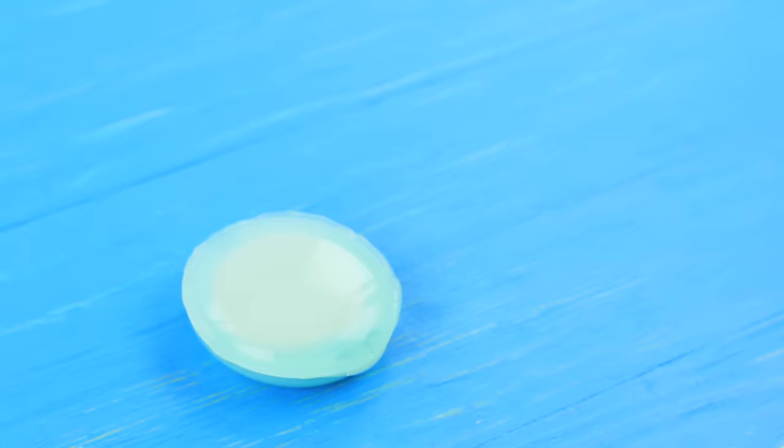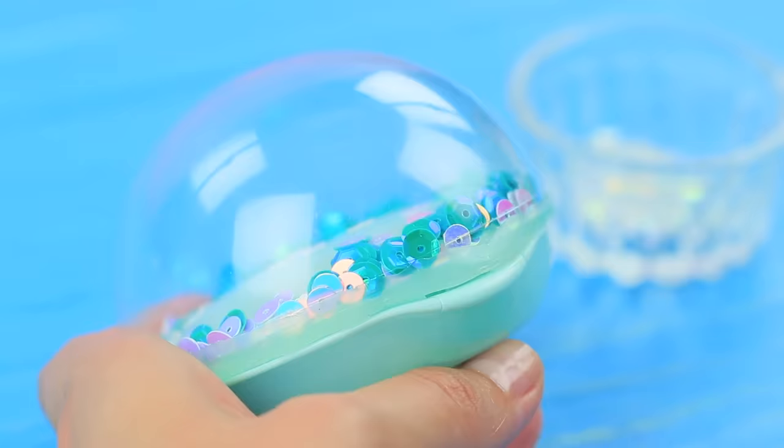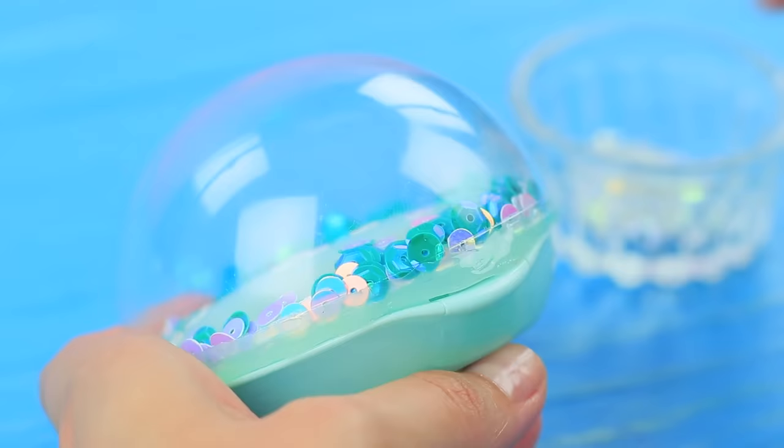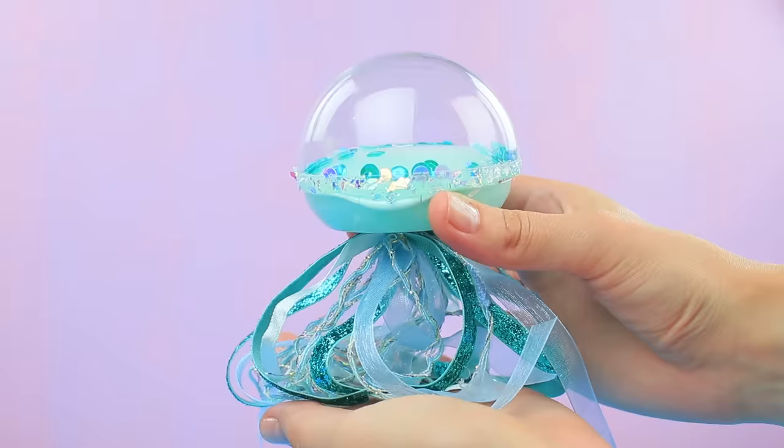Apply hot glue to the lid. Put sequins into half of a plastic ball and attach the ball to the lid of the powder compact. Coat the joints with clear nail polish and sprinkle with pearly glitter. Hot glue ribbons to the bottom of the powder compact to make it look like jellyfish tentacles!